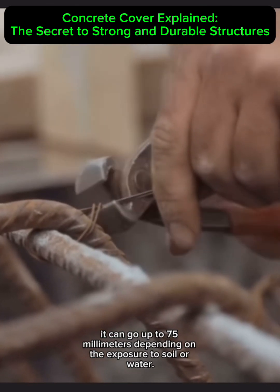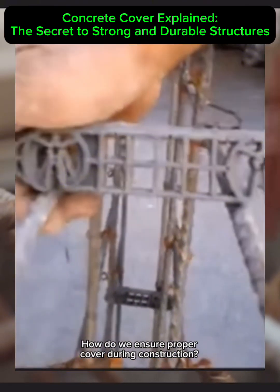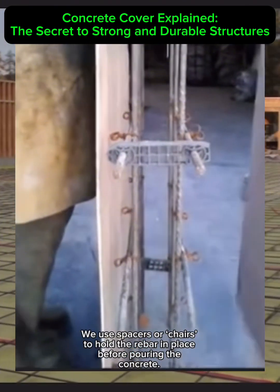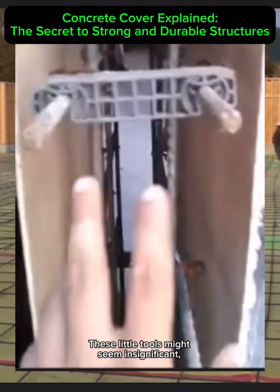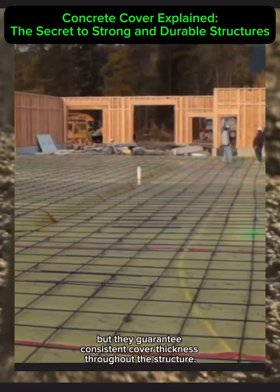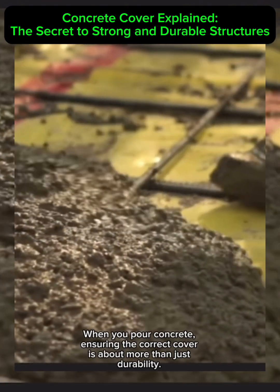How do we ensure proper cover during construction? We use spacers or chairs to hold the rebar in place before pouring the concrete. These little tools might seem insignificant, but they guarantee consistent cover thickness throughout the structure.